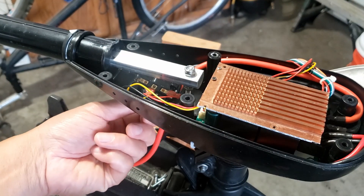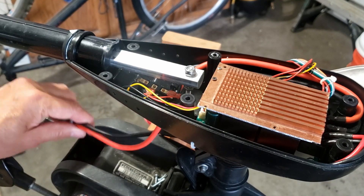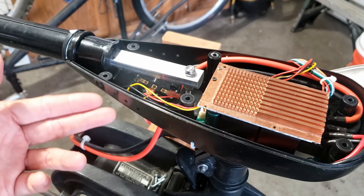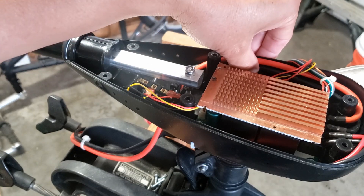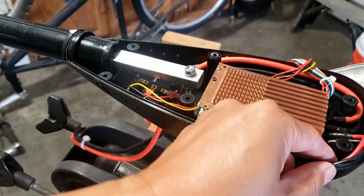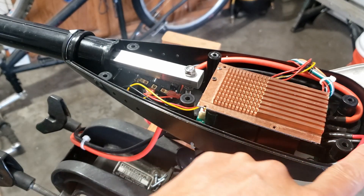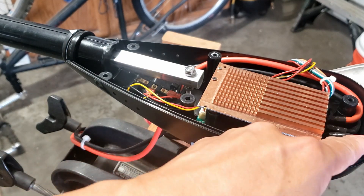Originally it's a very tiny switch — I changed it to a more robust one. When I was doing all this, I also replaced the power cord from the battery to the speed controller, because the original cord is actually pretty weak in my opinion. I also made some changes to the outgoing power control for the motor wire.